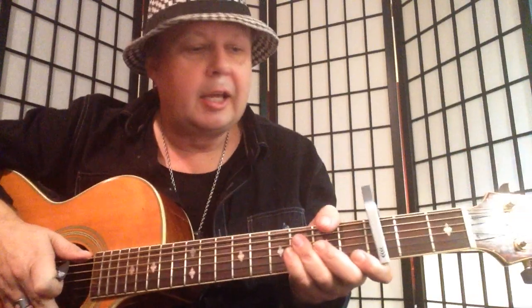Click that like button please, that would be awesome. And here we go, let's go. We have a G major.